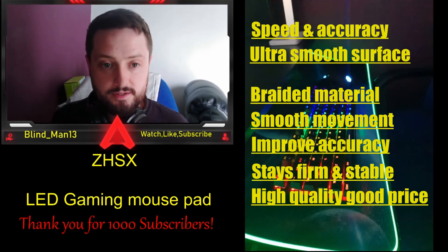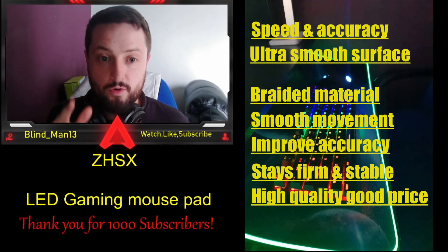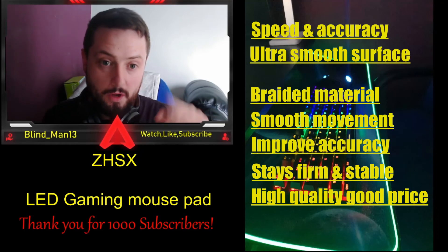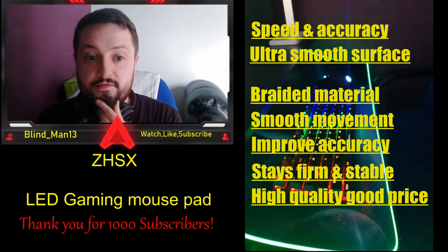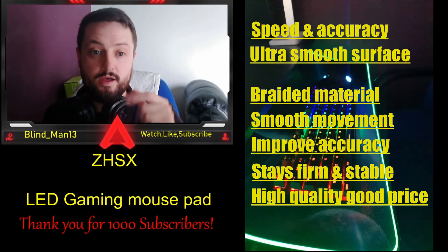This is a great mouse pad and I'm very happy with my purchase. Thank you very much for watching and for all the support. If you want a link to the Amazon store, I'll post it in the description below. Stay safe, take care, and I'll see you all in the next one.